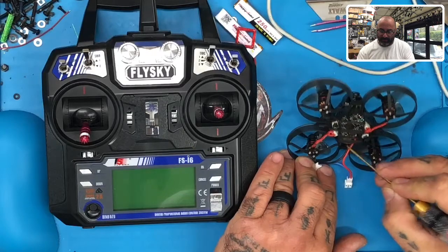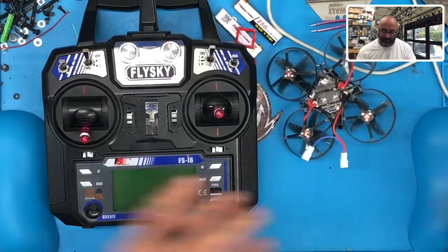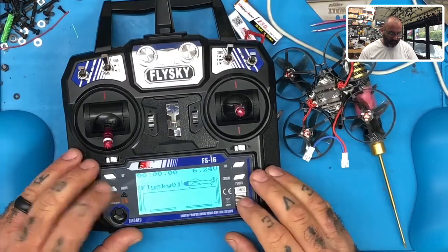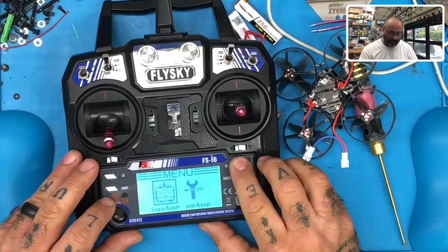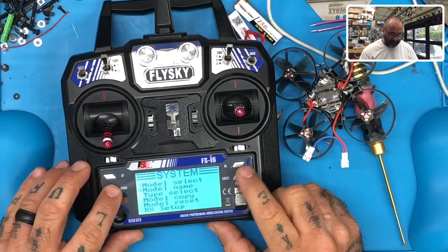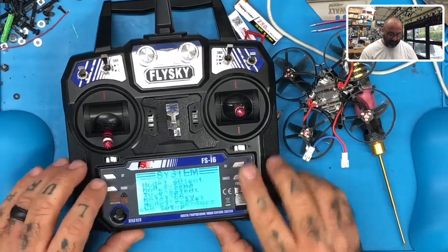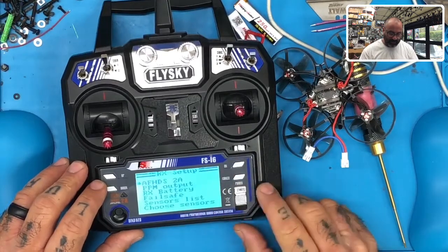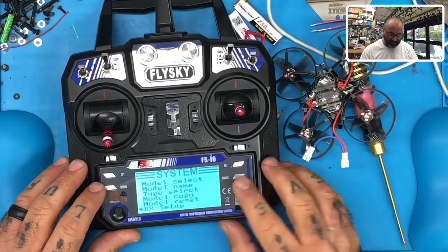First, let's look at the radio. Turn on your radio, hold the OK button down, go to System, click OK, and go down to RX Setup. Make sure you have AFHDS 2A selected, click OK. It should be on — just cancel out of that. That's all I really want you to do there.